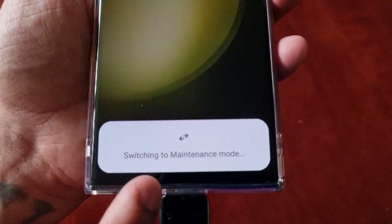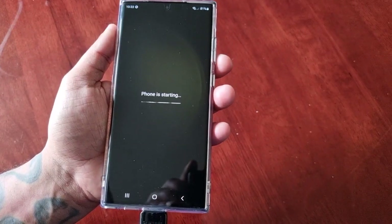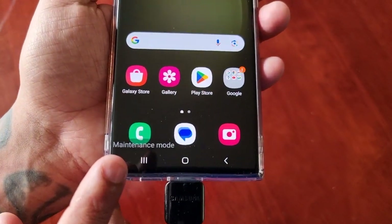As you can see, it's switching to maintenance mode, and now it's in maintenance mode.